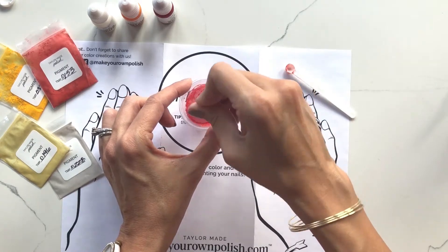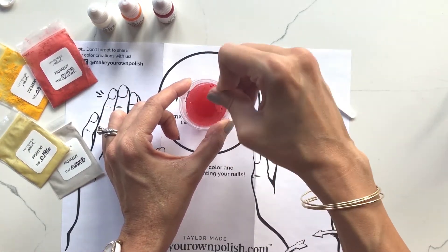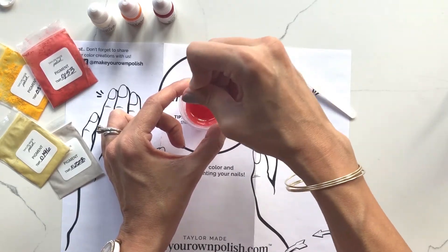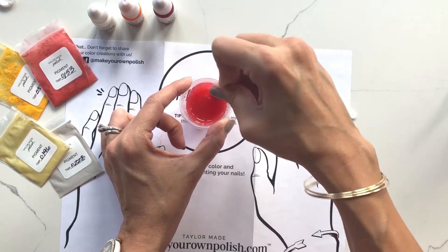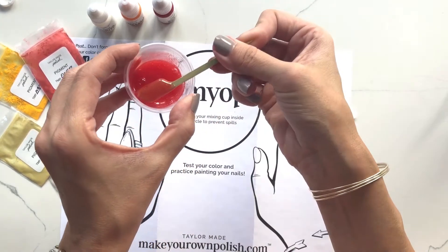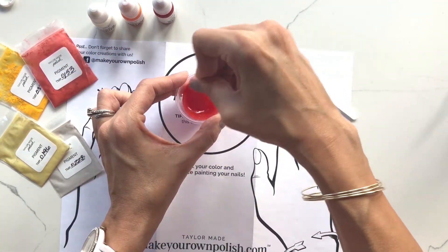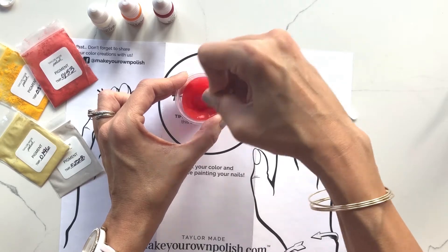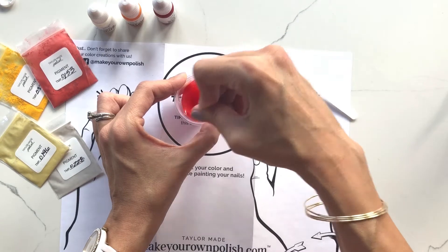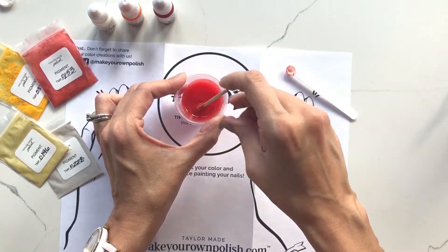I'm going to mix that up. If you watched our last color from this kit, I do like to add my pigment early on so I can see how well it's mixed — you can kind of see what's mixed and what's not.